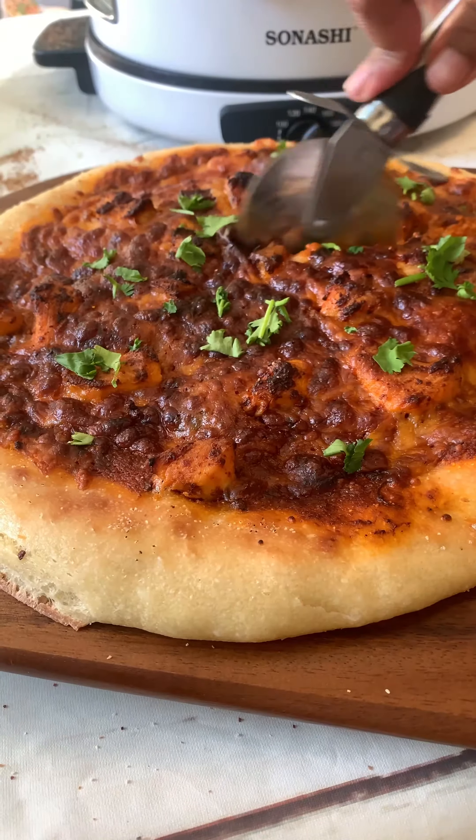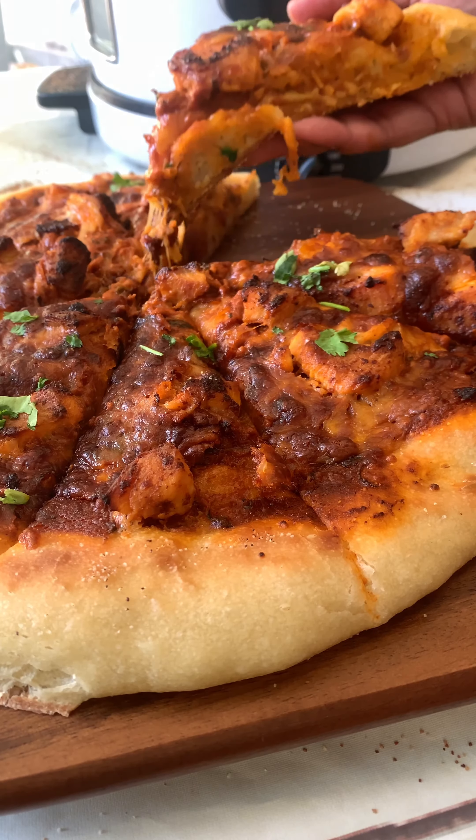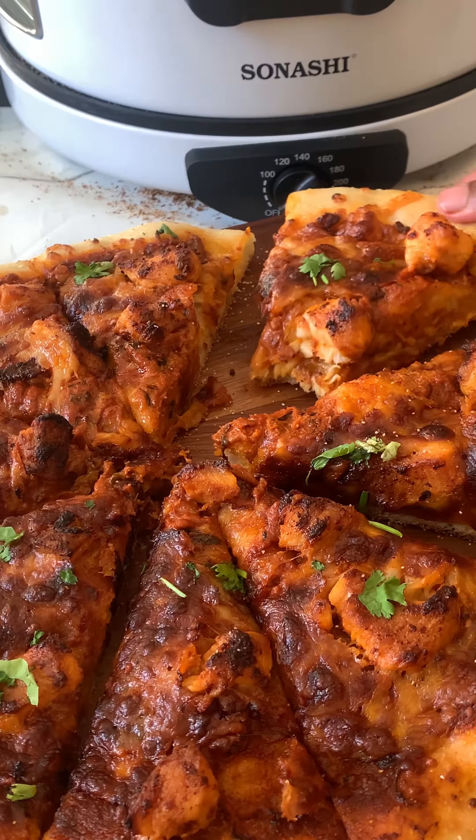A creamy and delicious butter chicken sauce, a perfectly cooked crust, and a crispy bottom — it does not get better than this. If you don't believe me, try this recipe out and let me know how it goes.